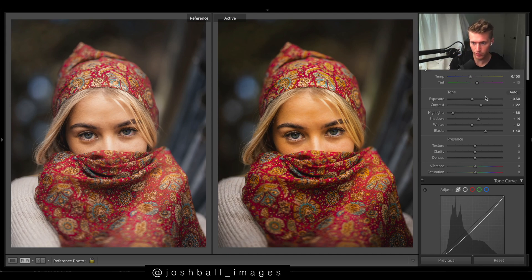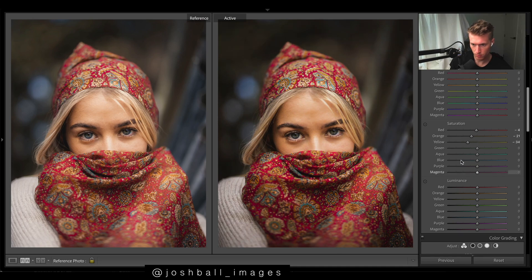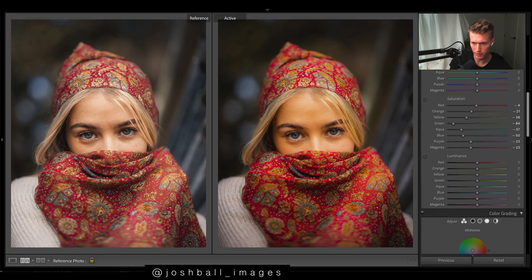Now we'll cool it off with some blues in the shadows using split toning. I think things look quite green, so at some stage I'd want to shift this to more of a purple just to make things more orange and less green. For whites we're good. Saturation — we'll just quickly drop a few of these. Back up top I just want to drop the clarity for the dreamy, natural look, and maybe some vibrance and saturation up here to give me more room to play in the HSL.